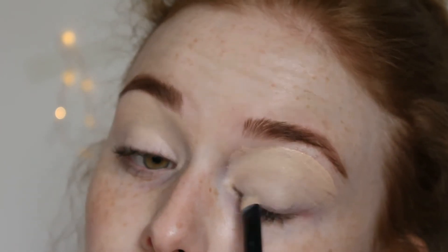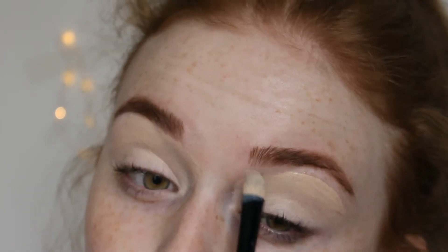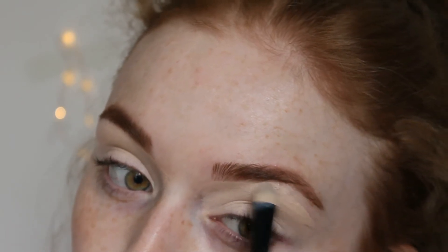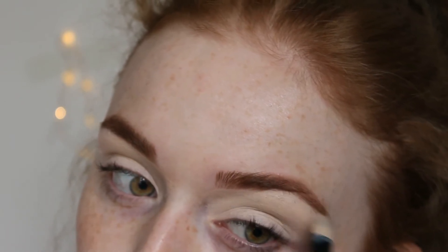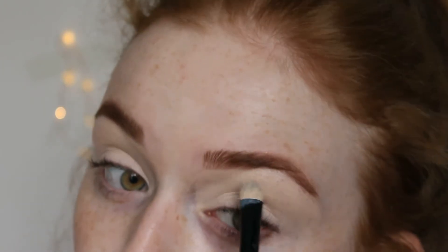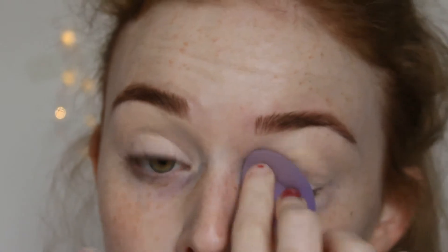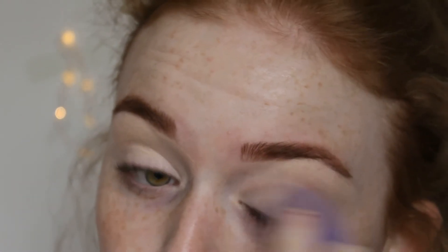Doing the exact same on the opposite eye and blending it out with a damp micro sponge for a more mattified look, so the sponge soaks up any excess.